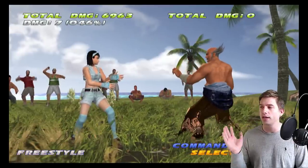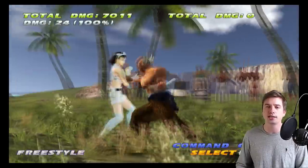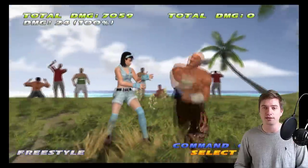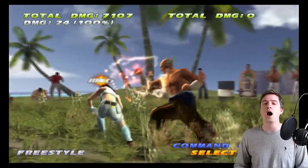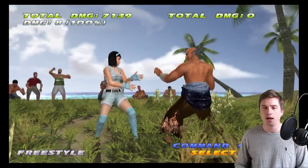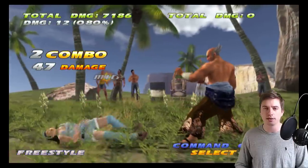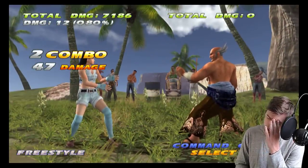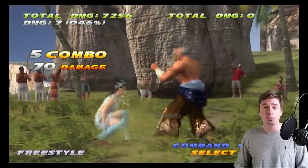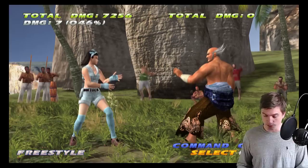An often overlooked move by beginner and intermediate Heihachis — but high-level players use it — is while standing 2. He takes a pretty large sidestep into a mid that is safe on block with good frames on hit, and on counter hit it gives CD4,4,1 into down one for great damage with Oki afterwards. Just beautiful.